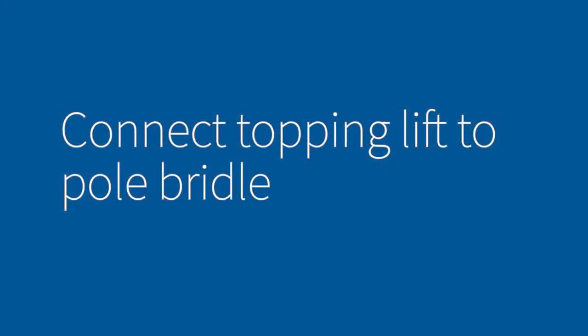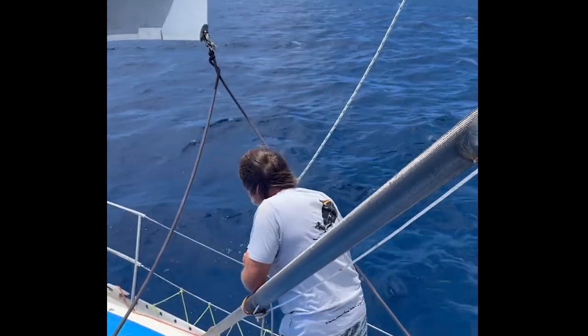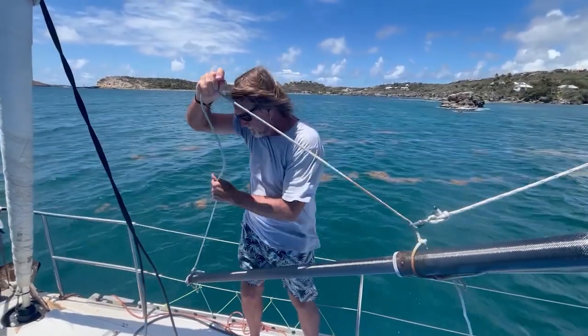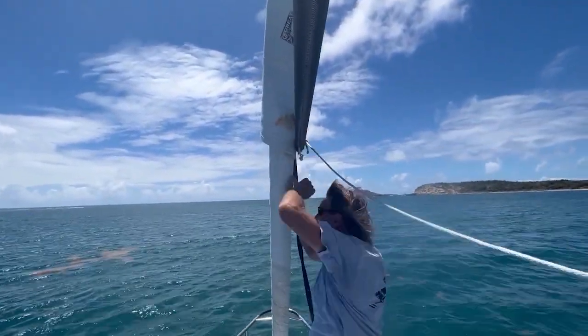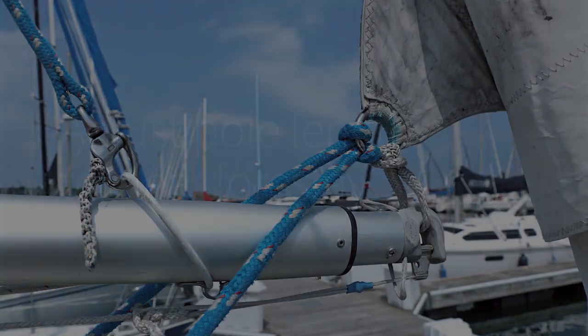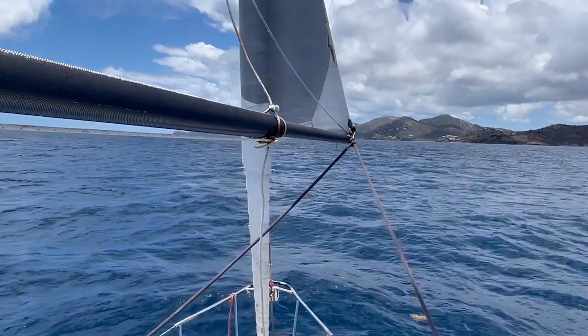Then connect your topping lift to your pole bail. Then attach the upward end of your pole through your new rope loop on the jib. Adjust the length of your pole to make sure it clears your forestay.